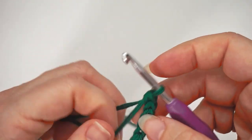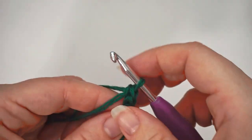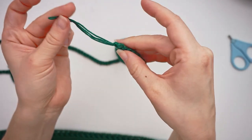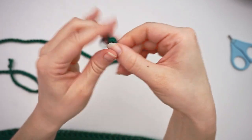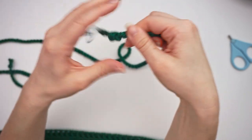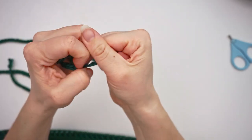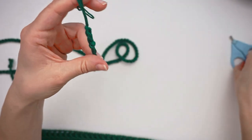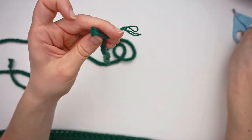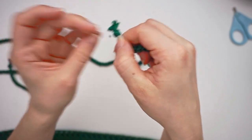I want my cord to be 1 meter long. When you are all done, you can weave in the ends or you can just tie a knot, pull it really tight, and then cut it. Find a sharp scissor, then fluff out the ends so it looks good.